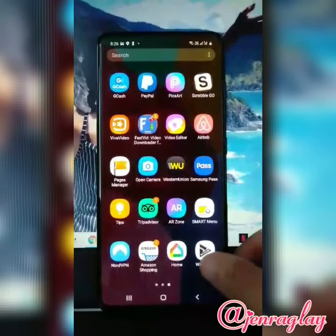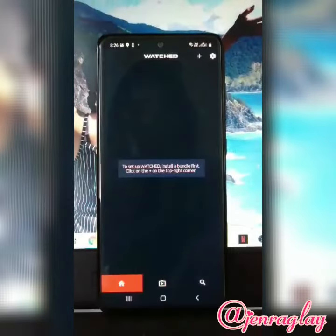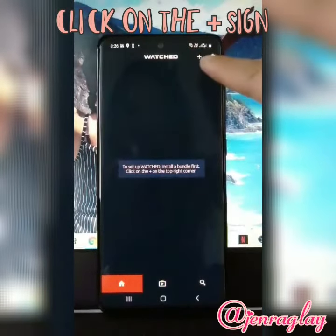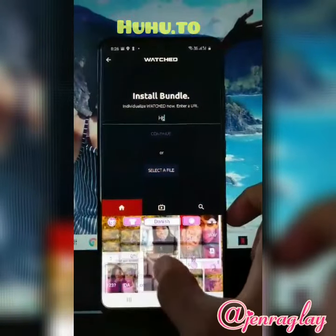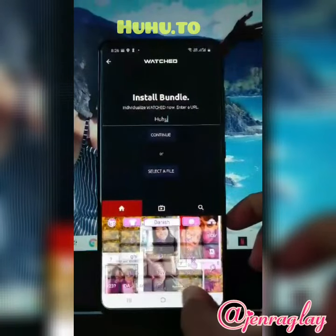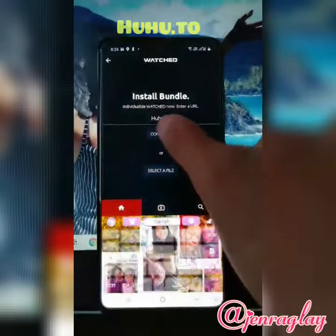Now we got Watchso installed already. First thing is you can see here the plus sign — you click on that, and then you have to type here 'hu.to' and then continue.